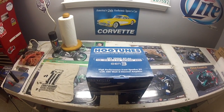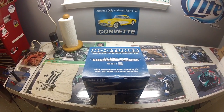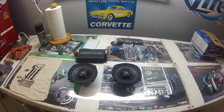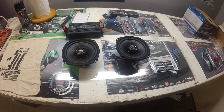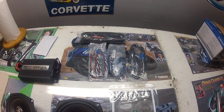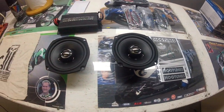Today I'm going to be installing this Hogtunes Gen 3 speaker and amplifier kit in my 2008 Street Glide, just going from the stock setup to this setup. Just unboxed and ready to install — everything looks really good. The amp looks nice, it's heavy and very sturdy. There are four wiring harnesses packaged up nice and neat, everything is labeled, and here's the manual that we'll be following step by step.